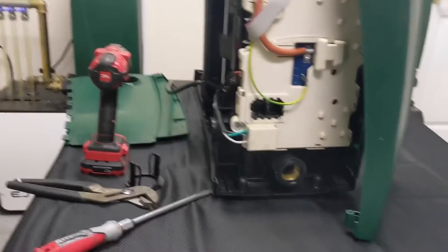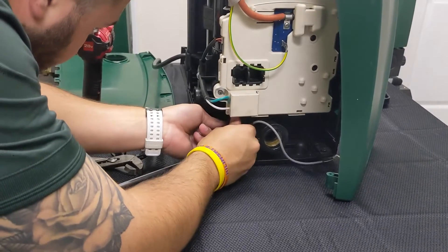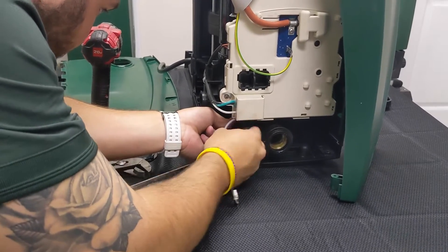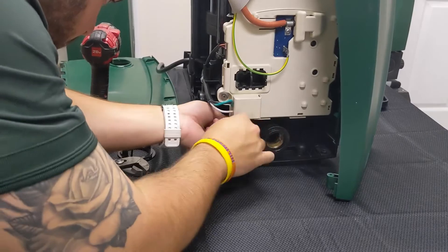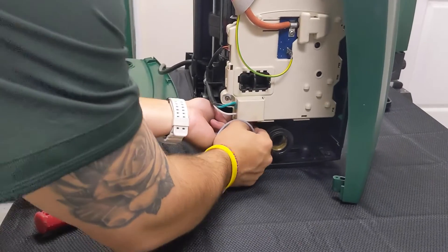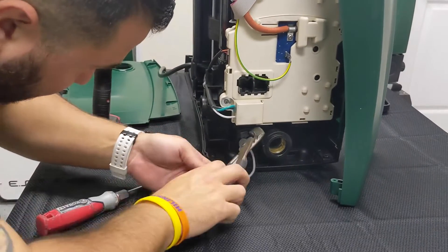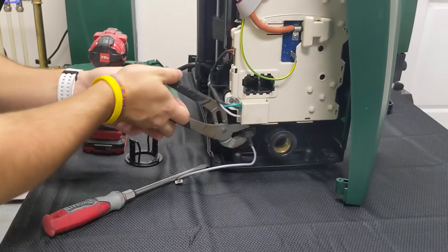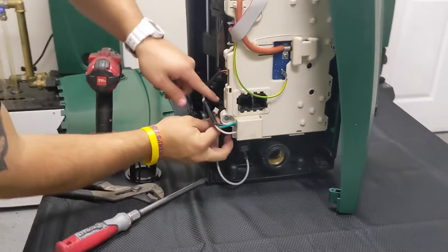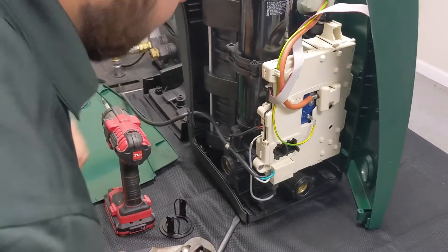Take the new pressure sensor and screw it in. We can use two hands to guide it in. Once you think you have it nice and firm on the screw, take those channel locks and give it a nice tug to make sure everything aligns correctly — nice and tight. Tuck back through the wiring and plug the pressure sensor back into the board.